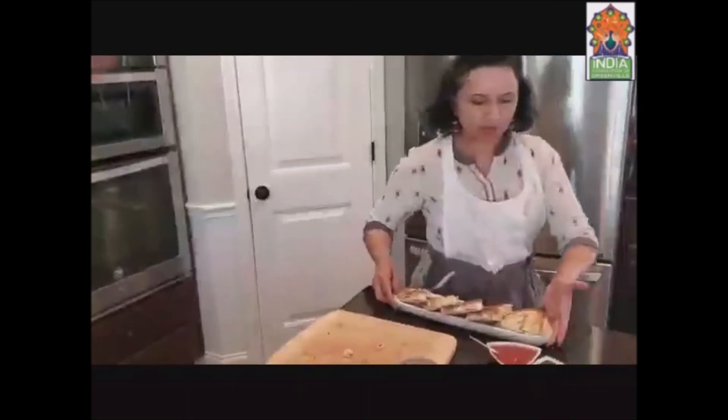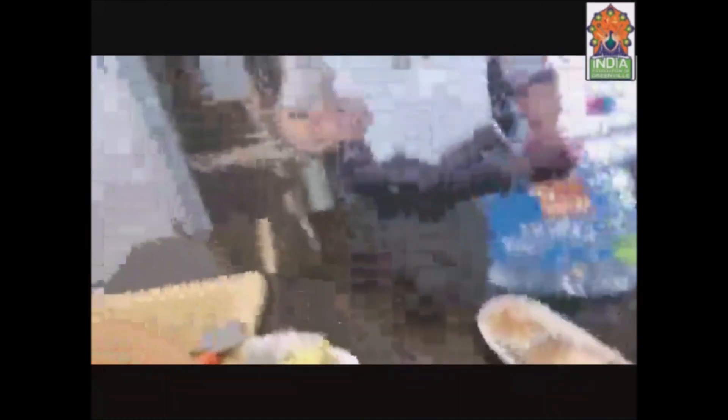See, that's how you can serve it to your guests or make it at home anytime and enjoy it. Isn't it easy and quick to make? Don't forget to try it and leave your reviews. I hope you will like this recipe. Have a good day, bye!